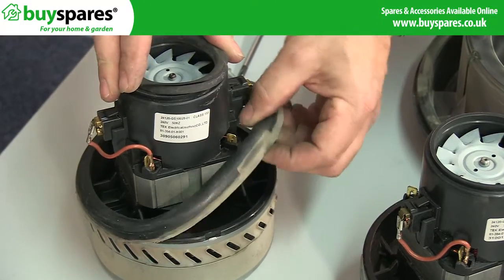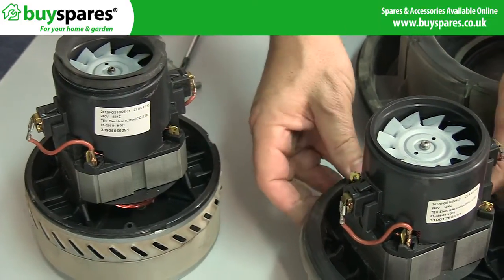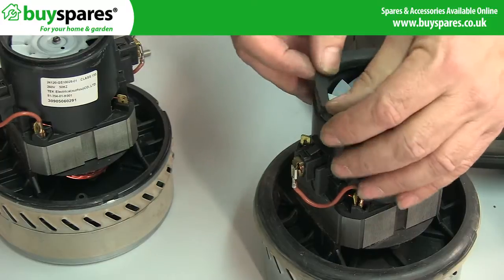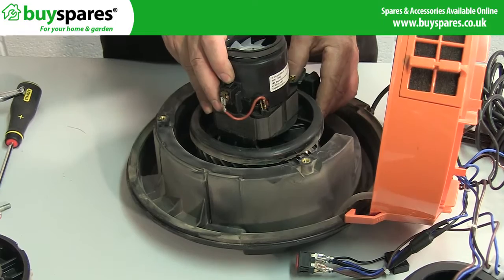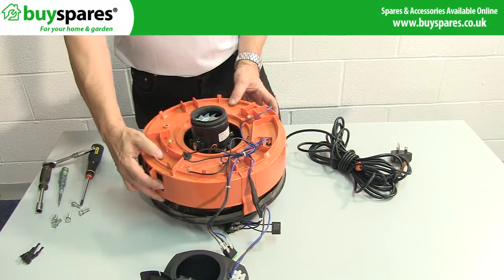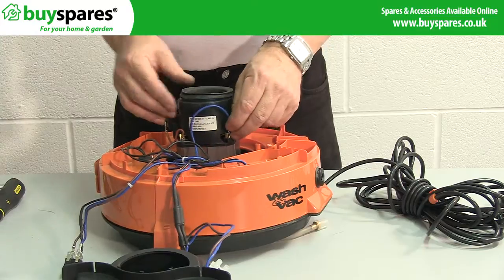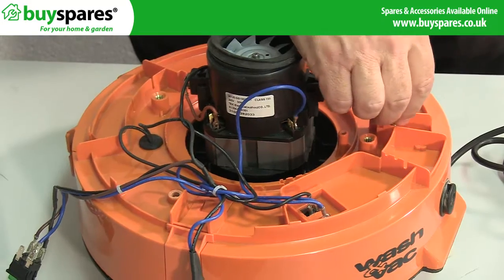Make sure you transfer both rubber seals from the old motor to the new motor as this isn't supplied with them. Then place the new motor into the base, making sure you align it the same way as the old one, before placing the cowl back onto the base. You can use the flat lip on the front to help with aligning the two parts. Connect the cables to the motor using the photo or notes made previously and reattach the three bolts around the cowl.